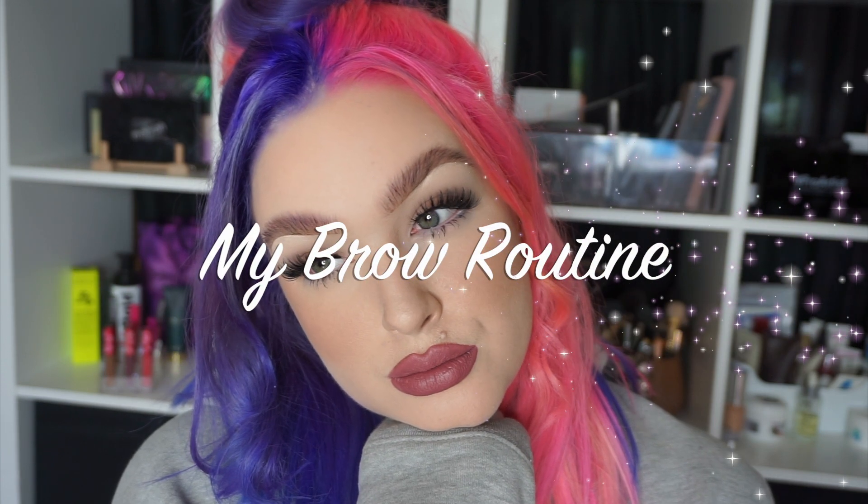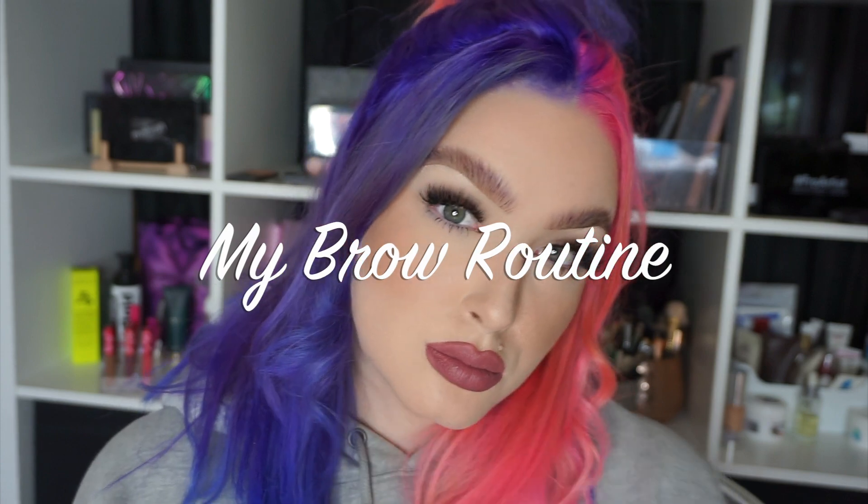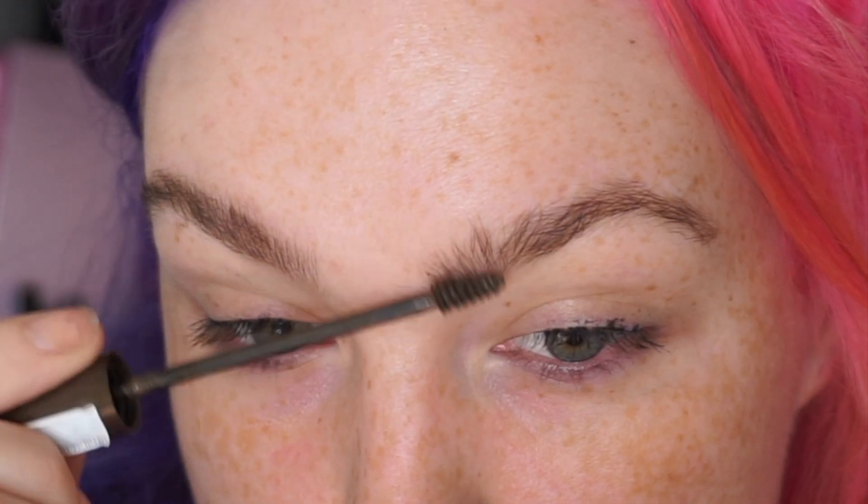Hi guys and welcome back to my channel. As you can see from the title I'm going to do my brow routine. I basically posted a picture of my new hair and everybody went crazy for the hair but also the brows as well.